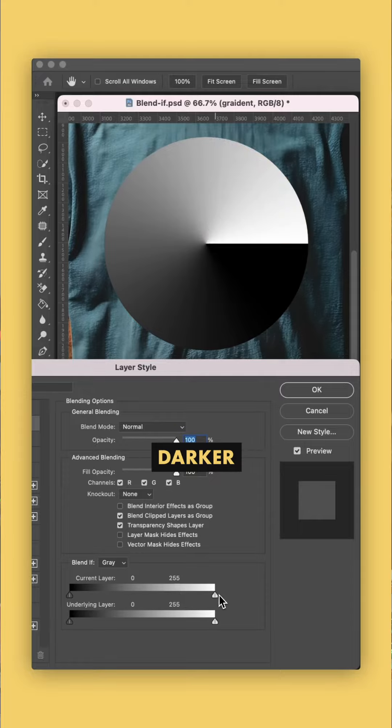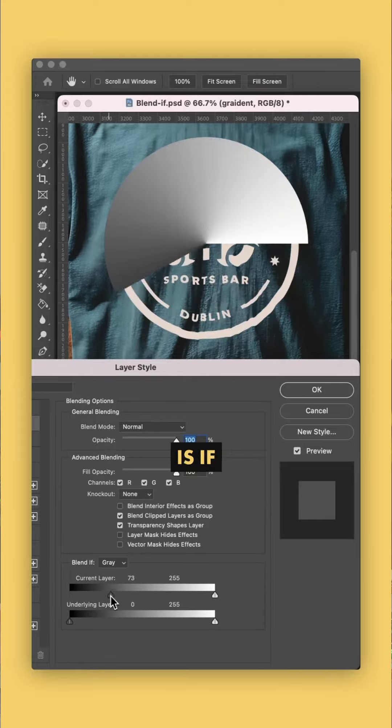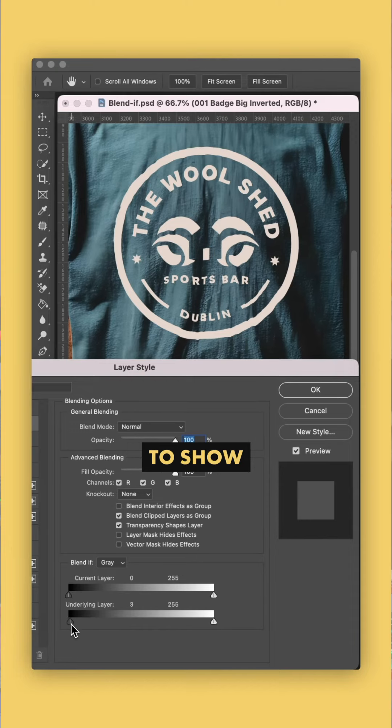As I drag from the right, only the darker colors show through. If I drag from the left, only the lighter colors show through. The trouble is, if I try this with my logo and allow the dark colors of the underlying t-shirt to show through, the results are kind of hard-edged and it doesn't look great.